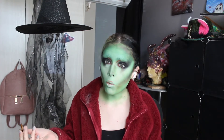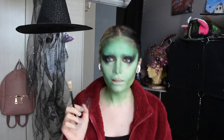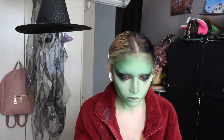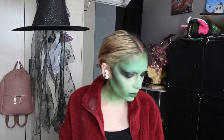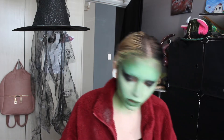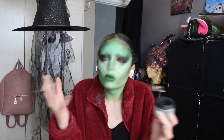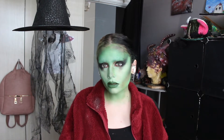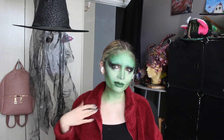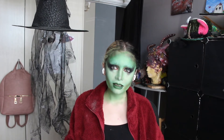Let's stay with the green theme and go in with some green lips — why not? So I'm just gonna take my cream paint again and give her some lovely green lips. For funsies, I'm just gonna go ahead and draw some black lines on my face, just to give it a little bit more oomph and bring this lovely witch to life. I must say, this is a vibe — the red jacket and the green face.